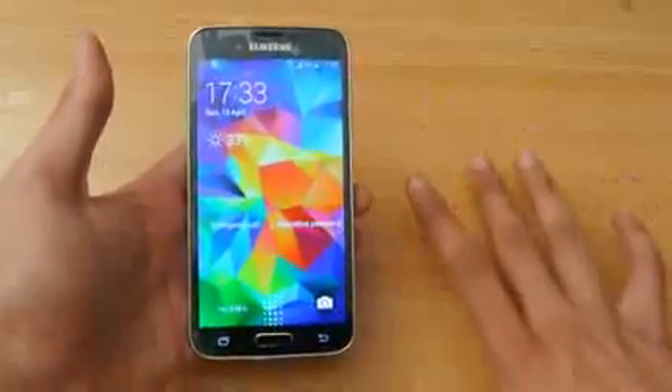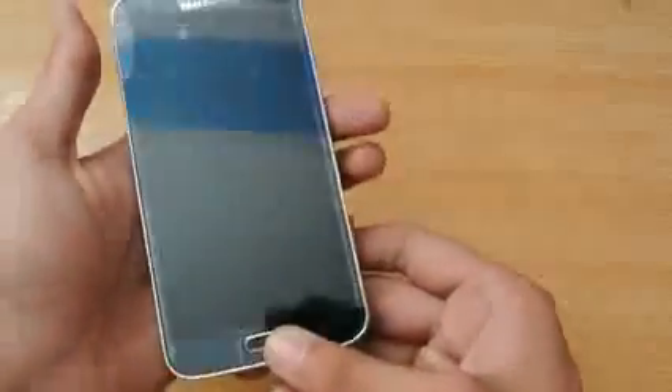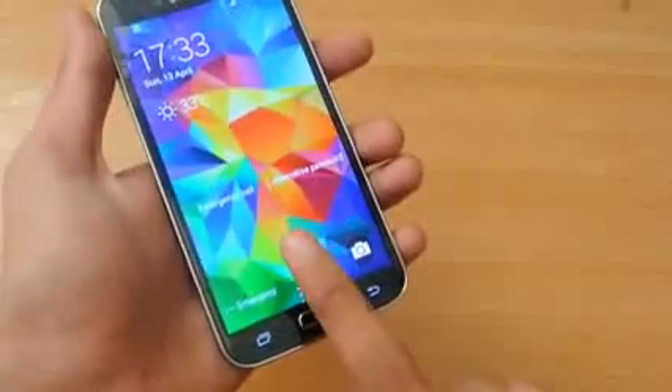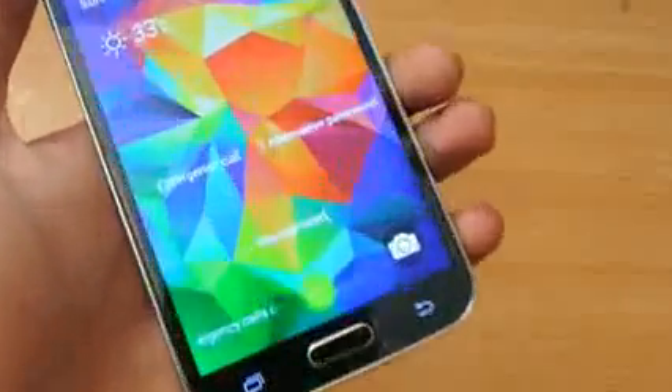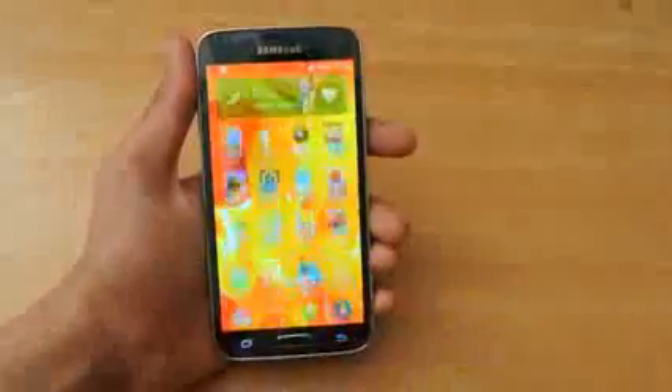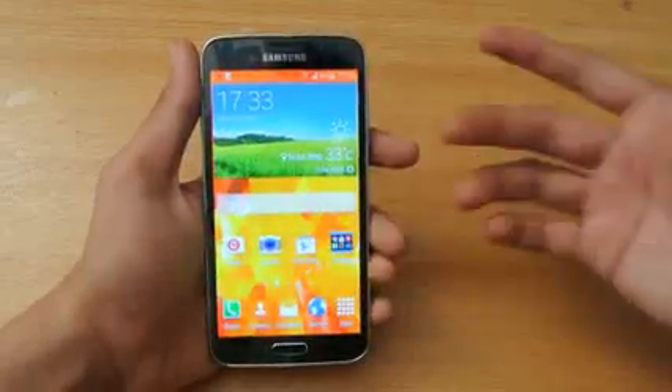The next main feature is the fingerprint sensor, which works pretty well. All you need to do is swipe your finger slowly and it will recognize and unlock your device.